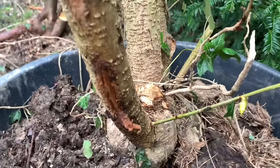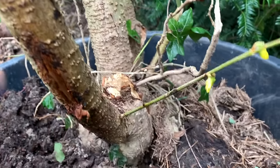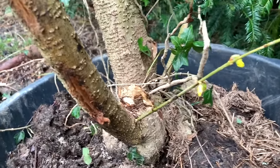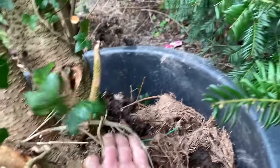In case you think I'm kidding, look at this shoot - this is a Forsythia flower, and this is the Forsythia bush that I've dug up. So this will be a future bonsai with a beautiful trunk.